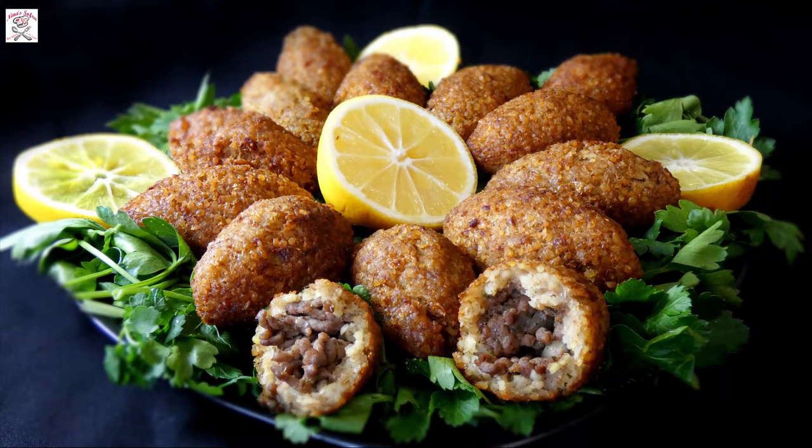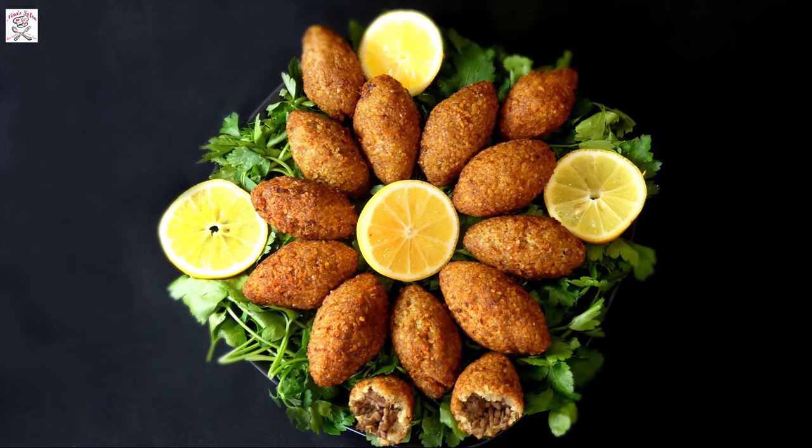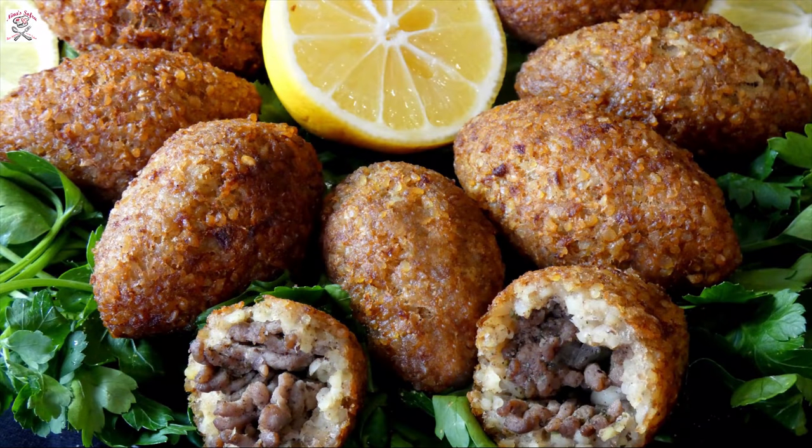Thank you for watching my video recipe for the Lebanese dish called kibbeh. If you liked it, please subscribe to my channel and press the little bell to be notified of all my new video recipes. Sofrakhaneya! Bon Appetit!